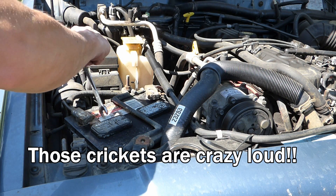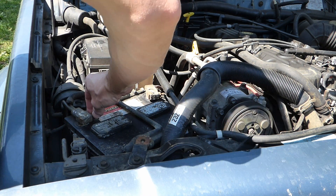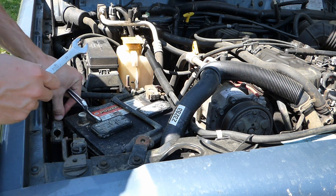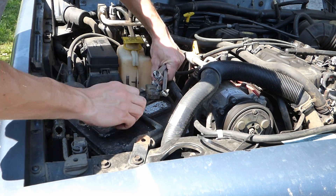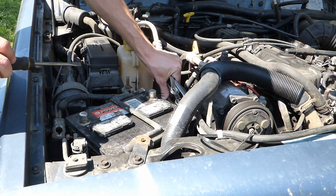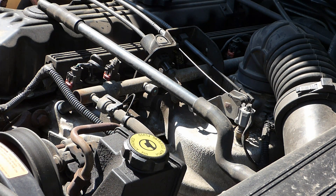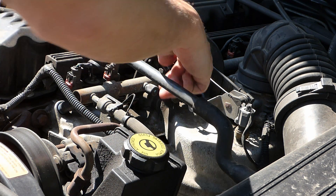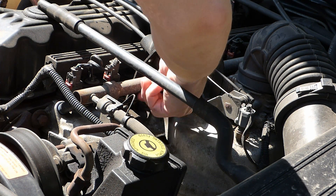First thing we're gonna do is disconnect the battery terminals — I'm gonna go ahead and disconnect both of them. You will see why later. I'm gonna don the safety glasses; we are going to do this before we forget.